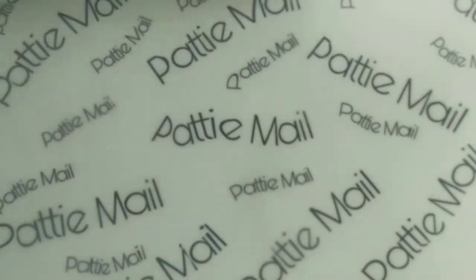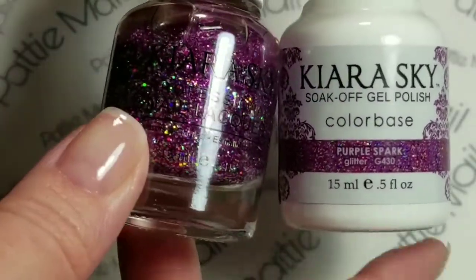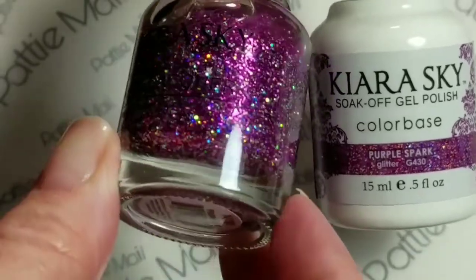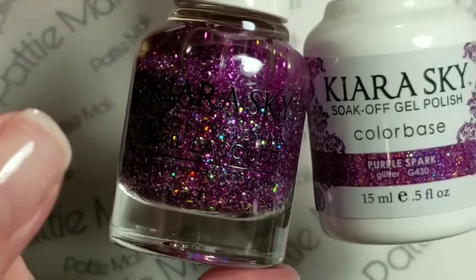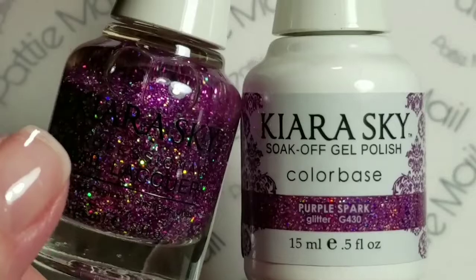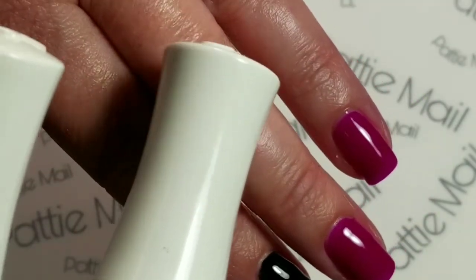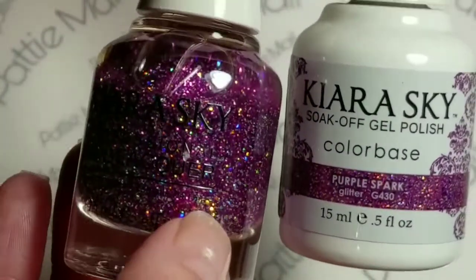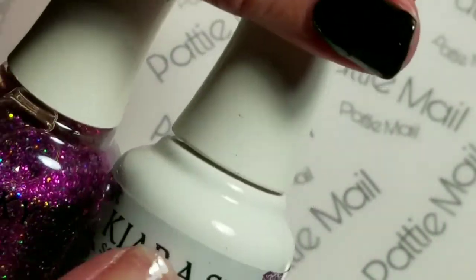And I am going to be putting on Kira Skye's Purple Spark. As you can tell, it's just gorgeous. Oh my gosh, look at the holographic — I love this color. This is the regular lacquer; I'm just going to put on the gel. Boysen Berries is a really good base to put on just in case I miss a spot with the glitter or whatever. So let's put this on.